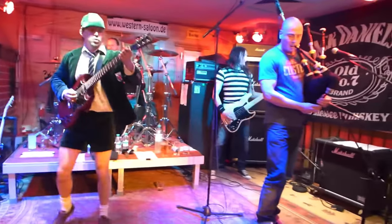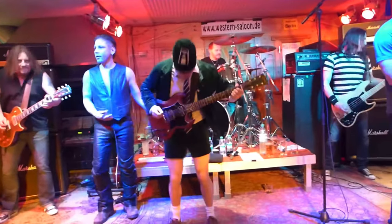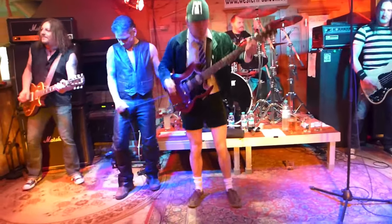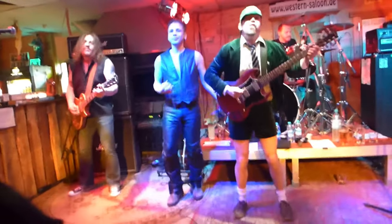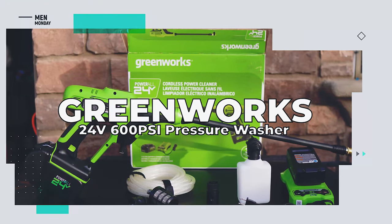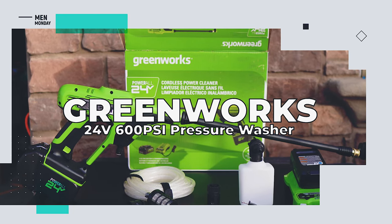In my younger years I was in a traveling cupboard band that took requests. One night we were asked to play a specific Queen song. Unfortunately, I don't perform under pressure very well. Something that will perform however is the Greenworks 24 volt 600 psi pressure washer.